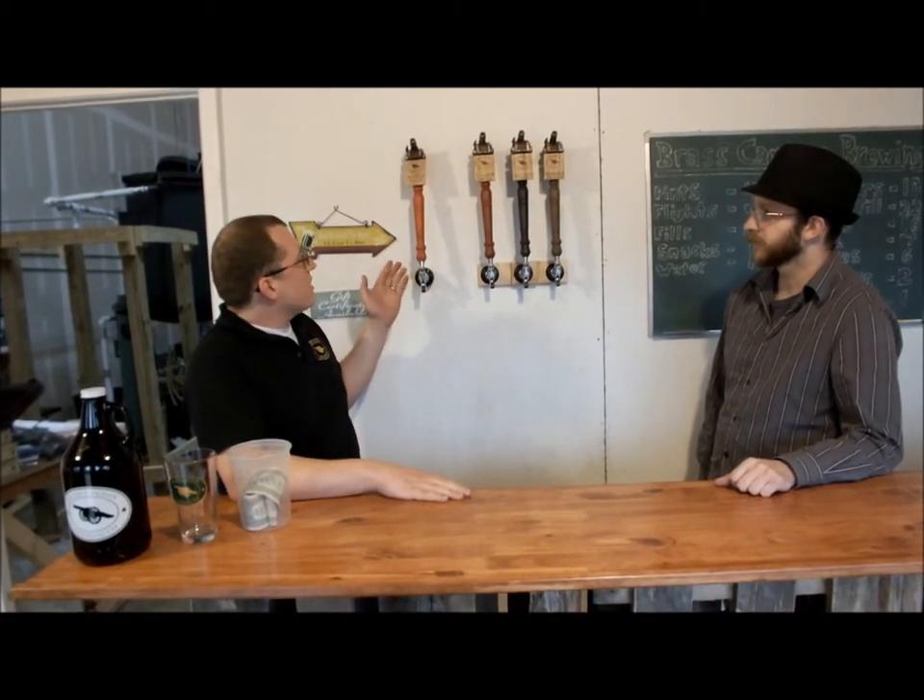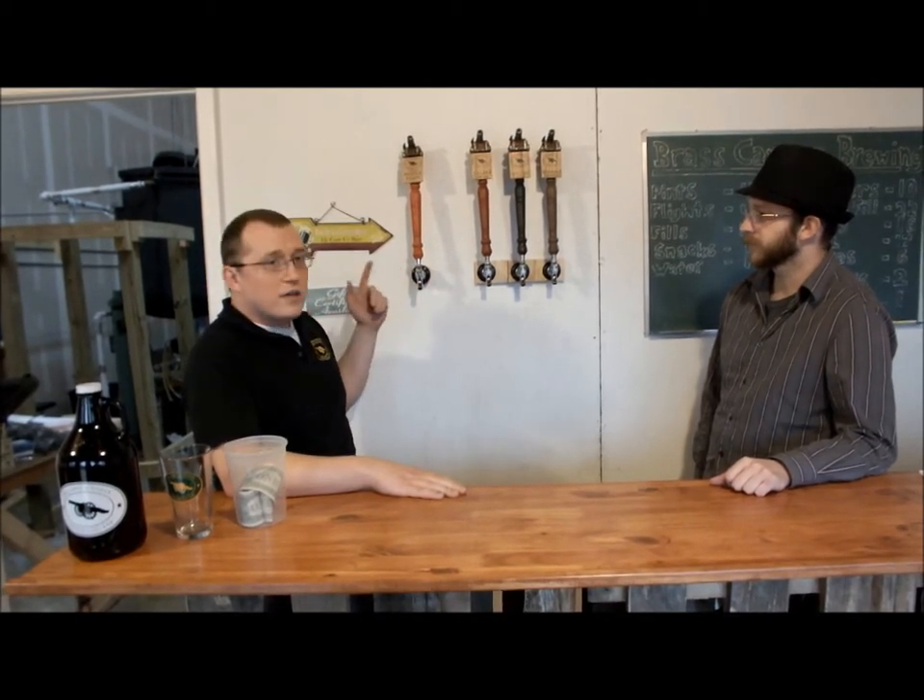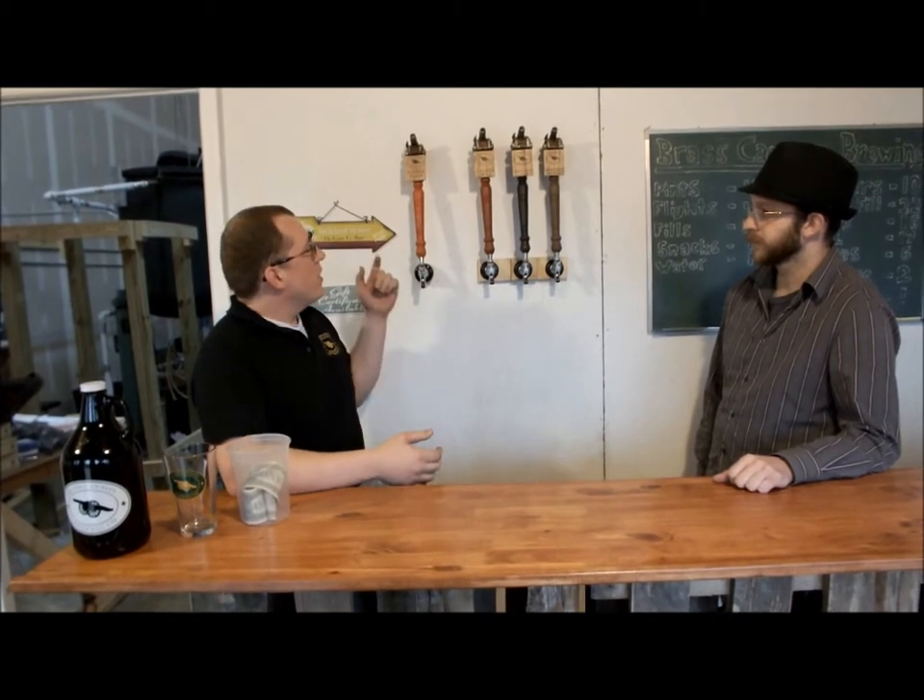Last but not least is the Muzzle Flash, also a really good seller. This is our hoppiest beer, but it's not very bitter — we try to keep all of our beers very accessible. The Muzzle Flash is mostly flavor and aromatic hops, so for those people who really like hop flavors, it's an excellent choice, but again, not as bitter as an IPA, for example.